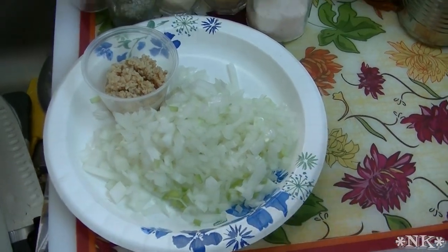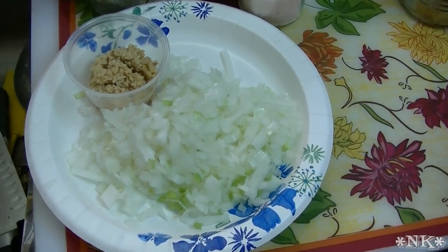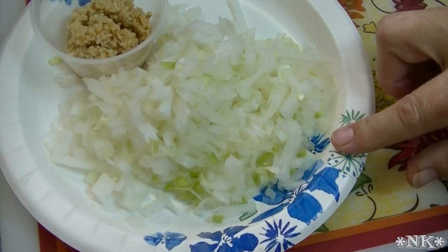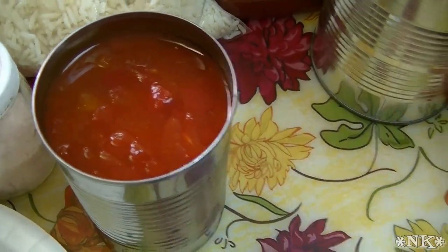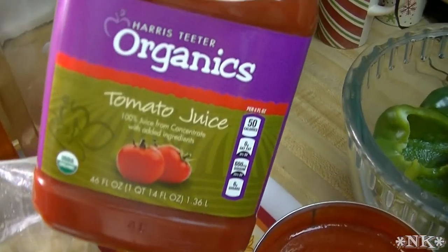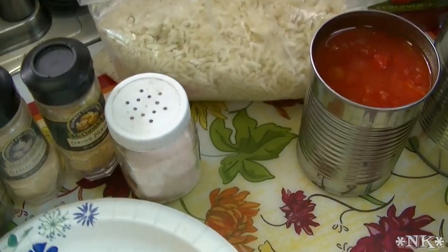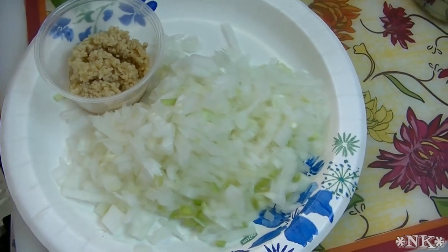In my traditional stuffed pepper recipe I stuffed a raw bell pepper with raw meat and rice. Today we're going to speed that up. I have two pounds of ground beef browning on the stove. I'll add half a large onion, about four cloves of garlic, a 14-ounce can of diced petite tomatoes, a 28-ounce can of crushed tomatoes or tomato sauce, some tomato juice, and about four cups of pre-cooked frozen rice. Seasonings will be salt, pepper, marjoram, garlic powder, and onion powder.